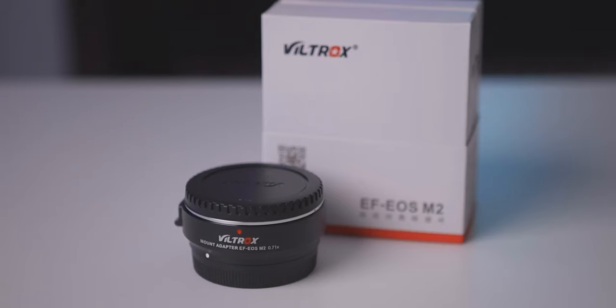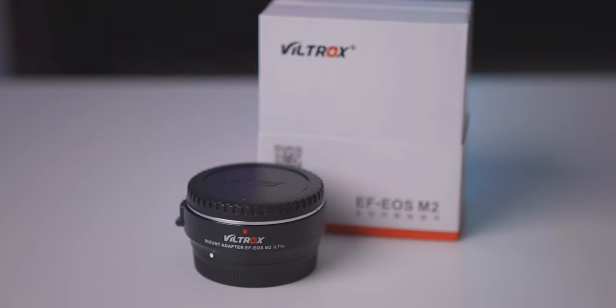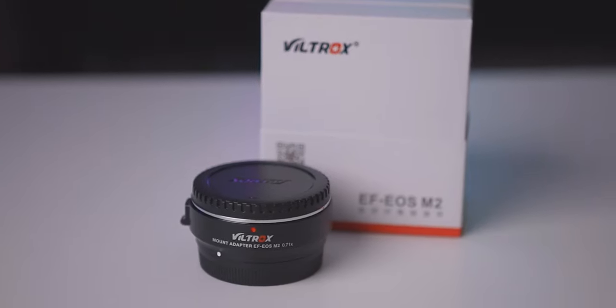Overall, I will highly recommend you get the Viltrox Speed Booster, because the narrow field of view and not-so-great low light performance of the M50 are its major weaknesses, and this adapter helps a lot in solving them. If you're staying, I'll tell you why I'm keeping both the Viltrox Speed Booster and the Canon EF to M adapter.